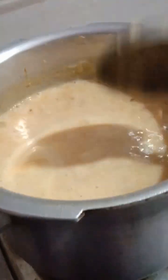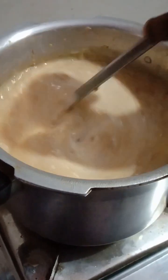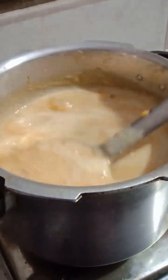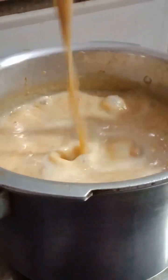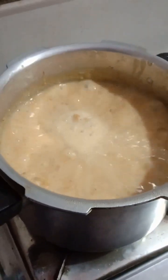Now we have to make our rice. We will not be able to make any rice on the rice. We will make our rice and milk. We will add a little bit of fat and a tablespoon of that.